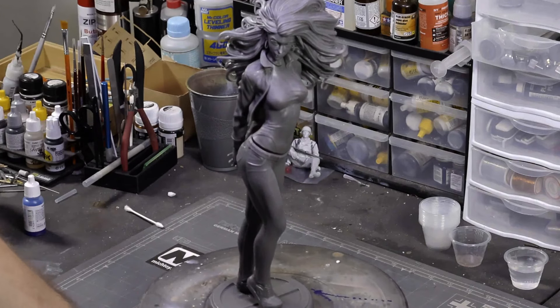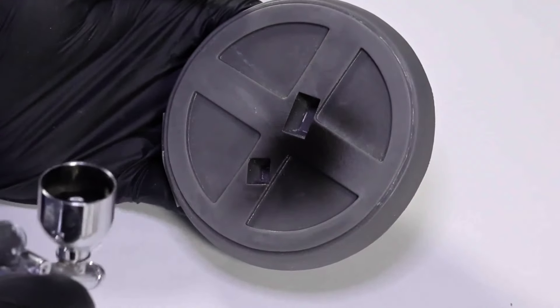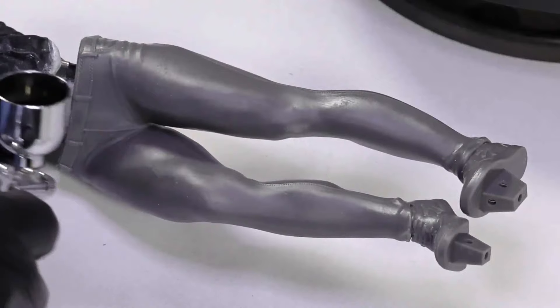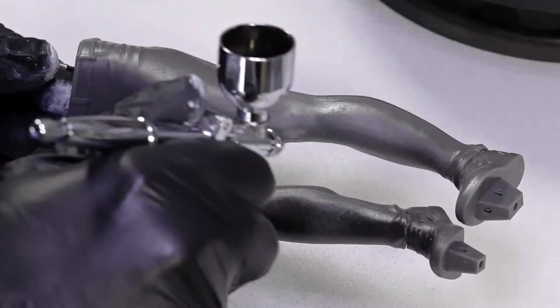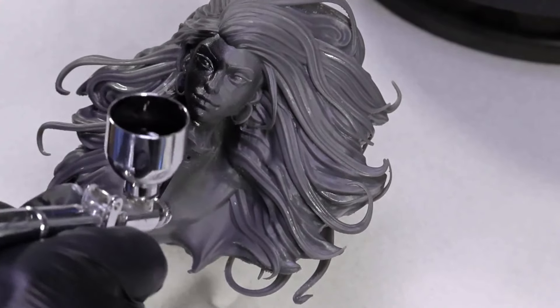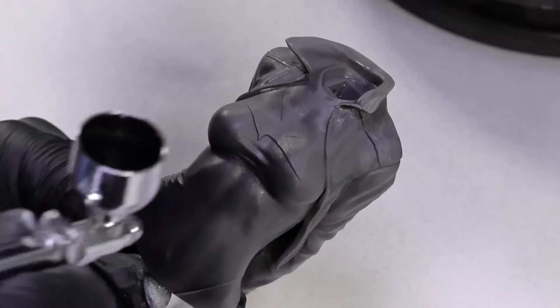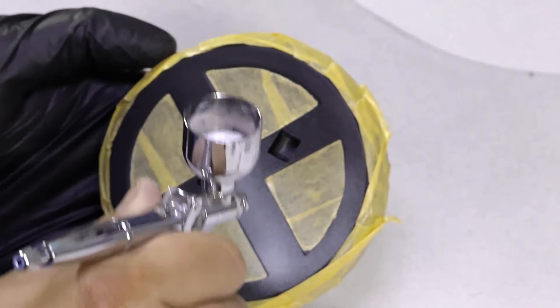To start, we're going to do as we always do — sand and prep our model, make sure everything fits, and then prime it. This is obviously after I've sanded and cleaned up any imperfections or issues from the printing process such as the supports. So we're just starting with a nice coat of black primer. This is Vallejo's black primer. You can use anything you want in terms of brand — Vallejo works just fine. I know a lot of folks like Chaos Black from Citadel, but I'm just going to use black primer to start.